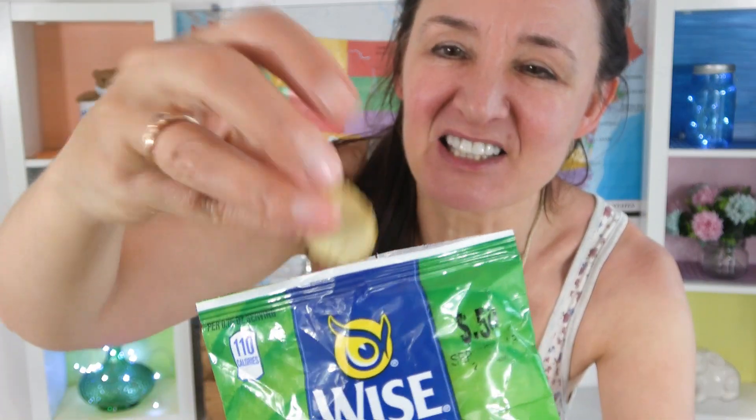I'm going to start with some Wise Chips and this flavour is onion and garlic — something you wouldn't have if you were going out on a date, or maybe you would if you didn't really want to go out with them. Do people agree to go on dates they don't want to go on? I don't know. 110 calories in this bag. There's not many chips in there. They've been a little bit crushed on their journey — I can't really get a whole one. There's a tiny whole one.